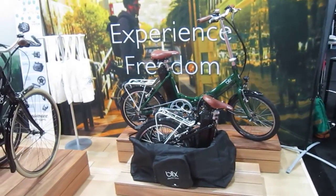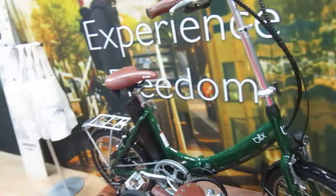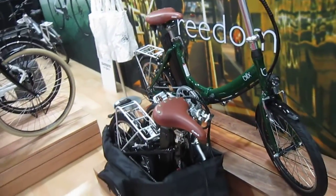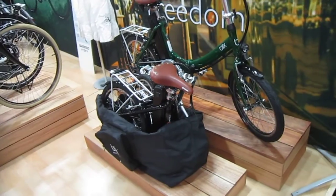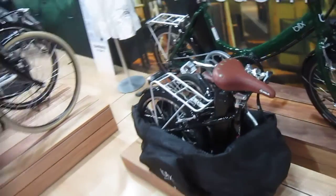I'm here in the Blix booth, and I think you remember all the fun I had hanging out with a Blix rep. I believe I did a full review on one of their bikes and got more coming up. So this is their little folder, their Vika, and they're showing it in a nice little soft carry bag.